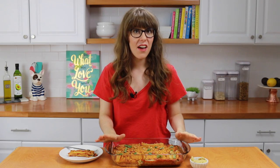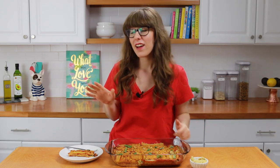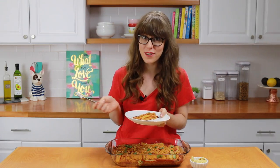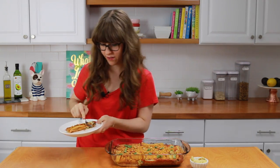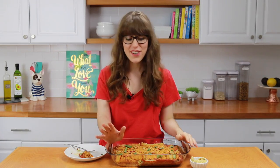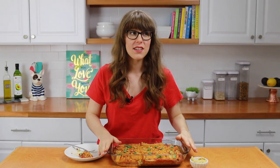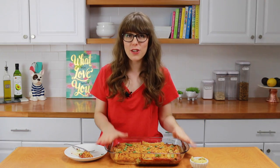I took the manicotti out of the oven about 45 minutes ago, let it cool for a bit, took some photos, and now it's time to eat it. I'm so happy because I barely ate anything today since all I did was film YouTube videos — so this is honestly the best snack at the end of the day. It's so good, this is just amazing. I have to save it because we're serving it for Shavuot, which is the Jewish holiday coming up. I wish I could eat the entire pan right now because it's just so good.